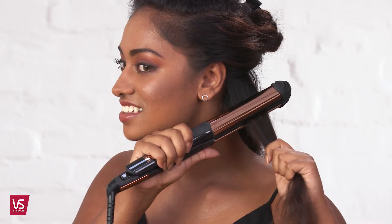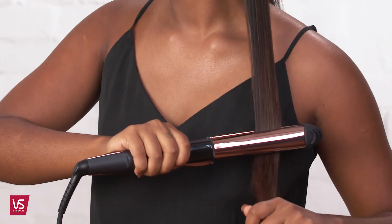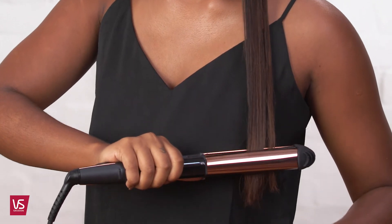Position the straightener on the first section. Glide through the hair to get a gorgeous frizz-free finish. Go slow — you only need one pass to maintain healthy shiny hair. Continue through each section until all hair is straightened.